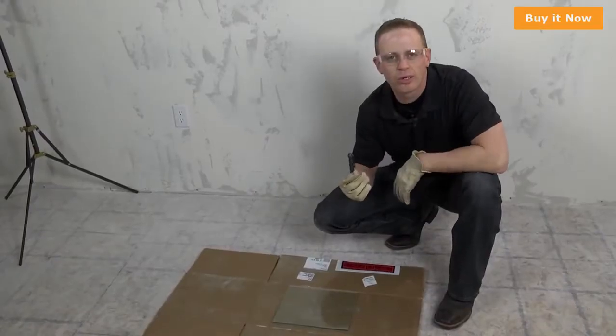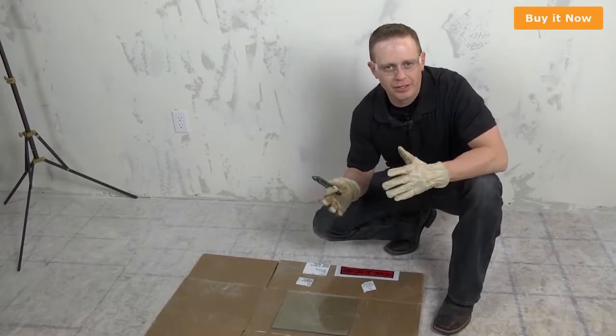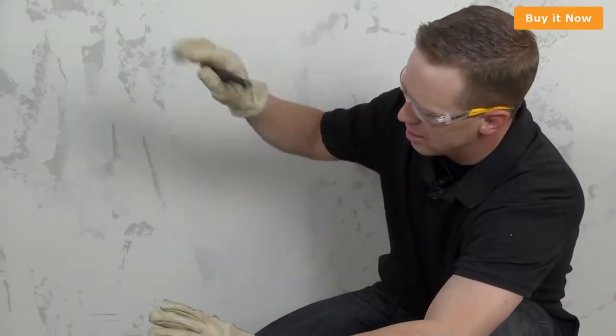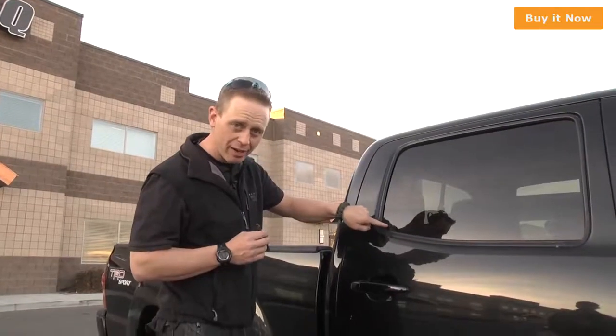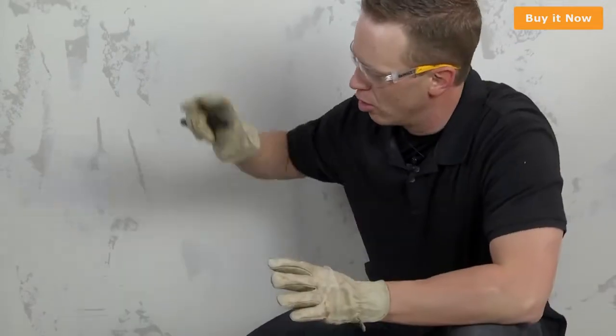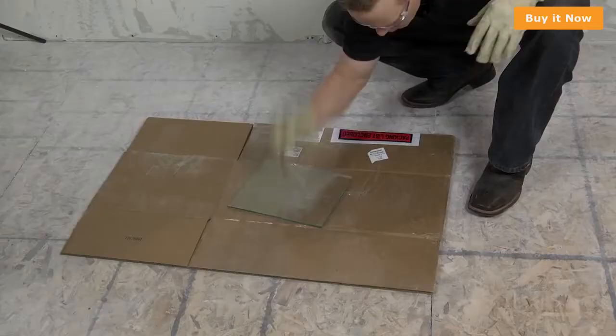I'm gonna show how the glass breaker works. If you ever need to extricate someone from a vehicle on the driver's side, the window's shaped like this — down here in the corner where the little symbol is, you hit it right there, and that'll cause the whole window to shatter. Look away, get your spot, look away, close your eyes, hit it.